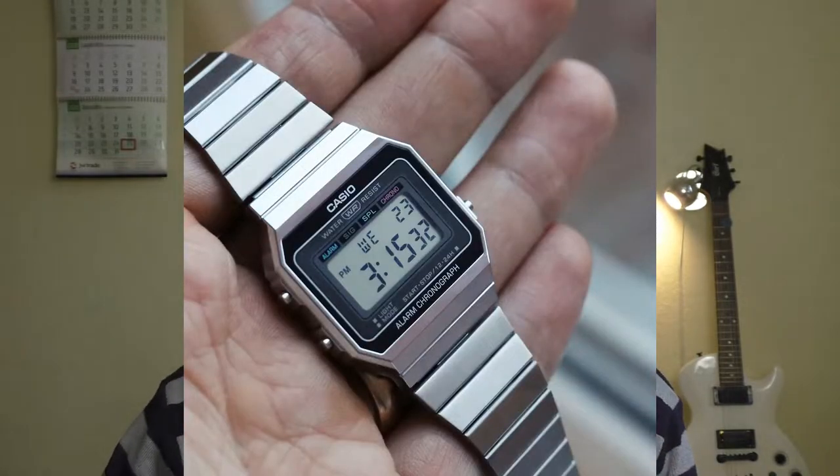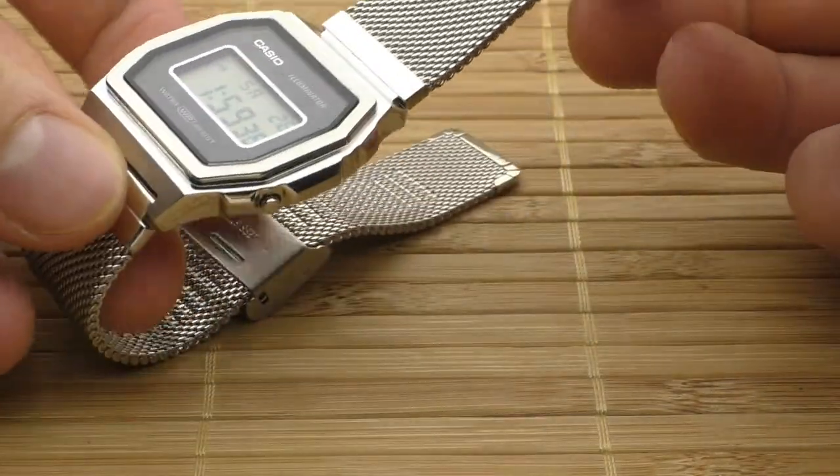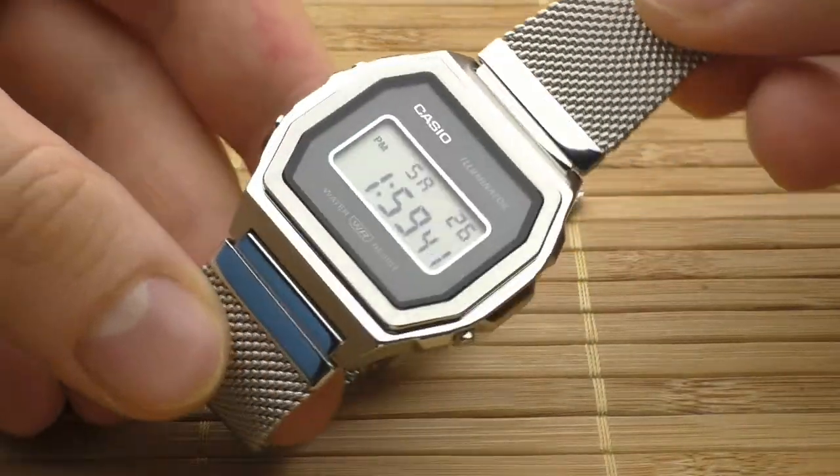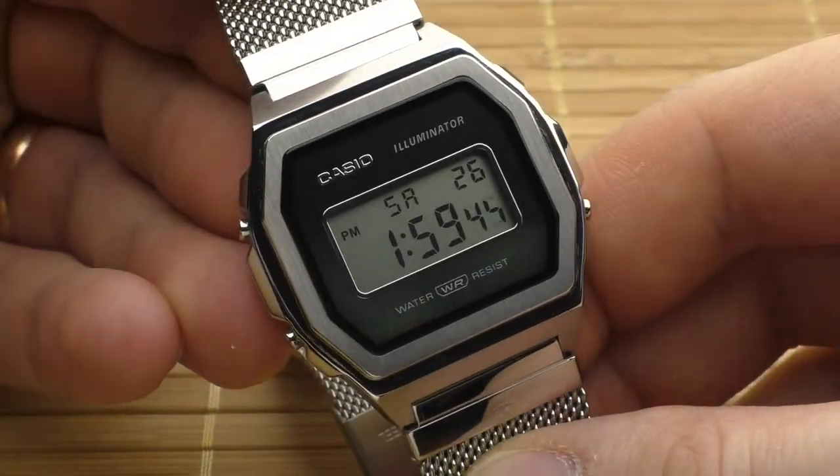I was very careful but I still managed to crack the LCD. So I actually bought another Casio — a Casio A700 — as a donor. I removed the module from the Casio A700 and put it into this watch, because it's the same module and fits everything perfectly fine.